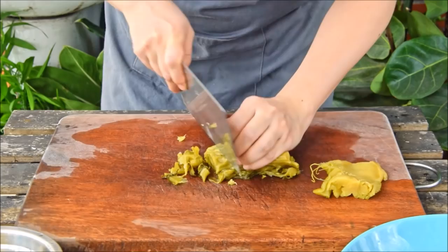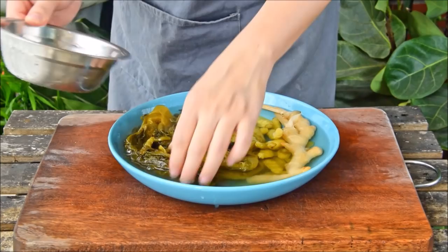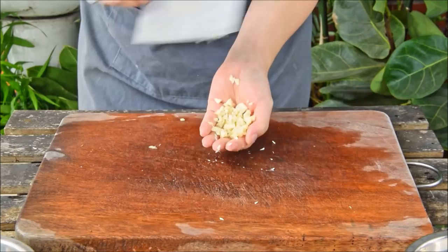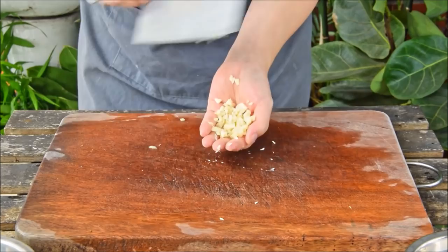Add some water to your pickles and let them sit for five minutes to draw out a bit of the salinity. Now take the Suancay, squeeze the water out, cut into roughly one centimeter slices. Do the same with the ginger and the chilis. For aromatics, mince up an inch of fresh ginger and two cloves of garlic, and we are ready to fry.